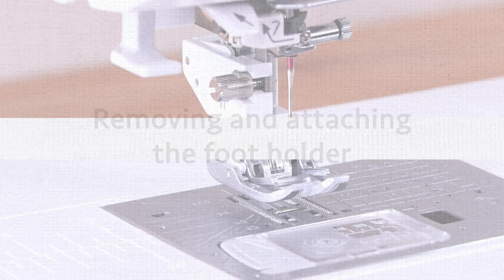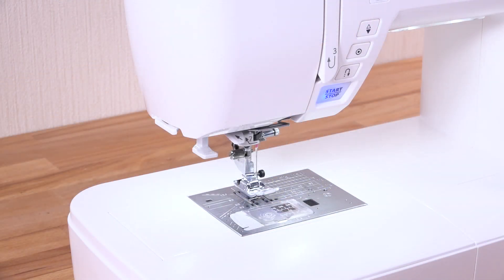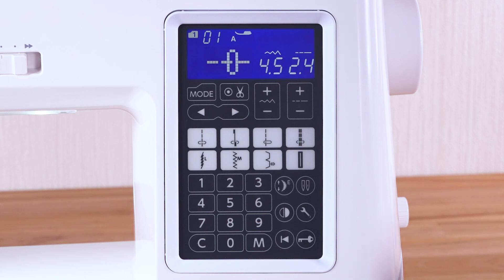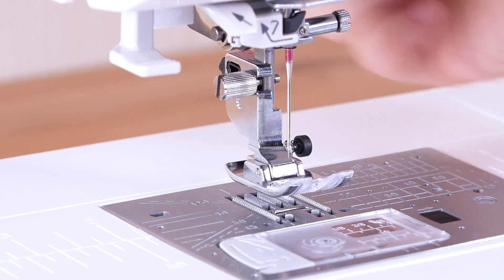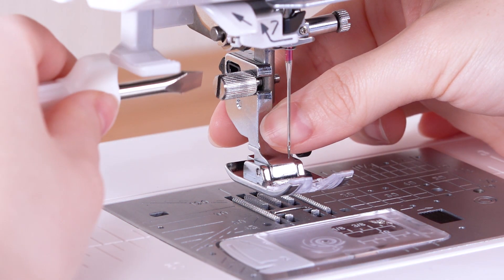Removing and attaching the foot holder. To attach the dual feet holder, first raise the needle by pressing the needle up/down button. Press the lockout key, then raise the presser foot lifter. Loosen the thumb screw and remove the foot holder.